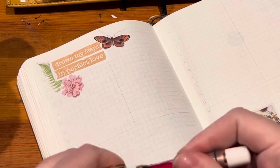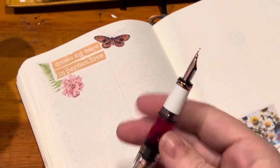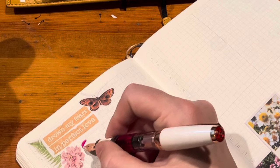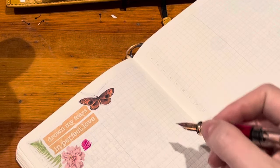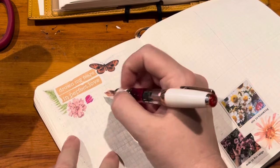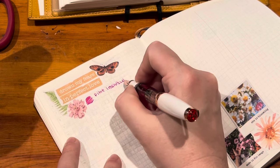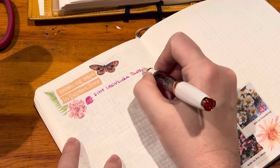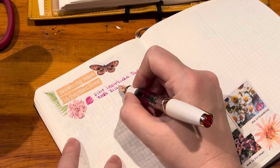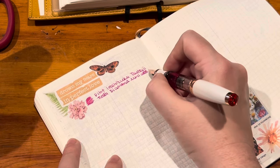First up is the Twisbi Diamond Mini with the same ink it had last month — it is almost out but I'm still really loving this color and I think it's so pretty for spring. It flows incredibly well in this pen; it's just a real pleasure to use. It's Pilot Iroshizuku Tsutsuji, and this is the Twisbi Diamond Mini in white rose gold with a fine nib.